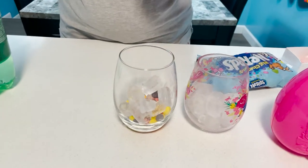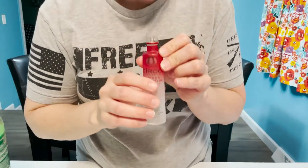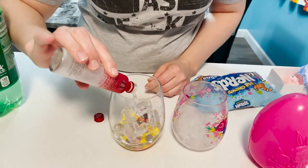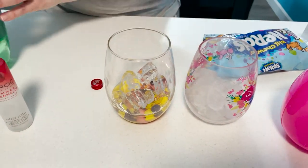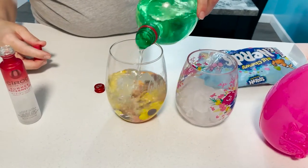Then we're going to do the summertime watermelon. This smells so good, like that bubble gum — that Hubba Bubba watermelon. I don't remember but it's so good. So pour that in there, use the whole bottle. And then you're going to top it off with your Sprite or 7up, whatever you want for your soda.